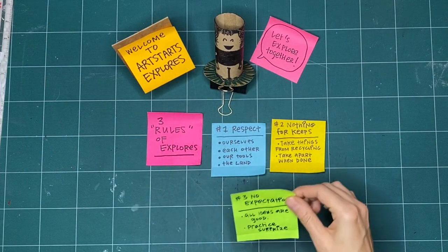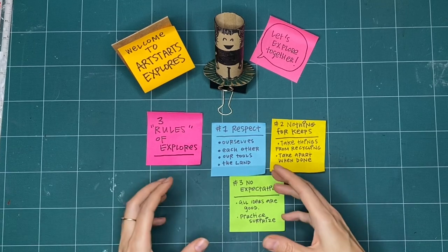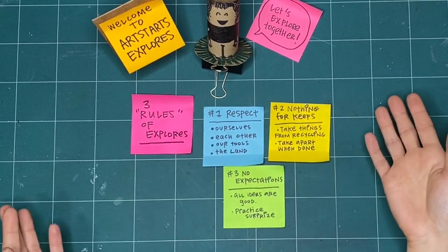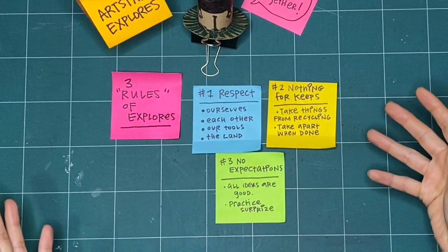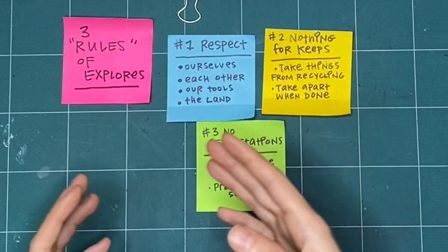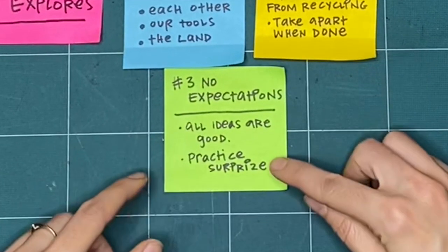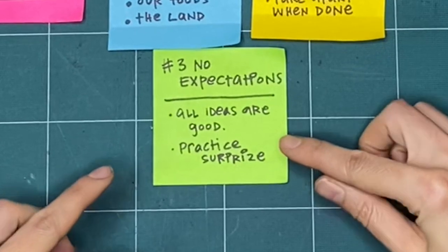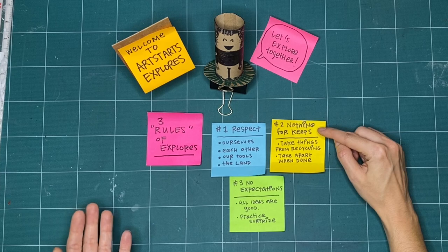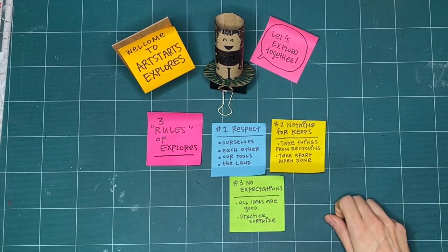Our last rule is no expectations. If we're not expecting something to turn out good, or even to turn out bad, we're open to it going in a whole bunch of different ways. That means that all respectful and creative ideas are good, regardless of what happens after we try something. If you already know how something is going to turn out, if you've done it before, we can be open to trying something completely new and practice surprise. And if it doesn't turn out, that's okay — it's not for keeps. These are the three rules that we like to keep in mind when we explore together every week.